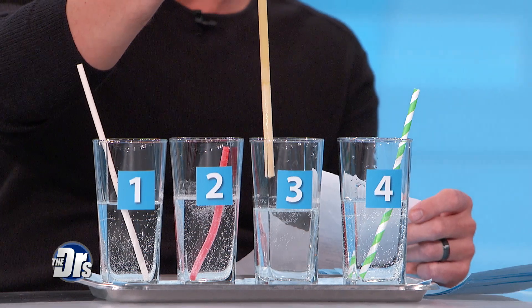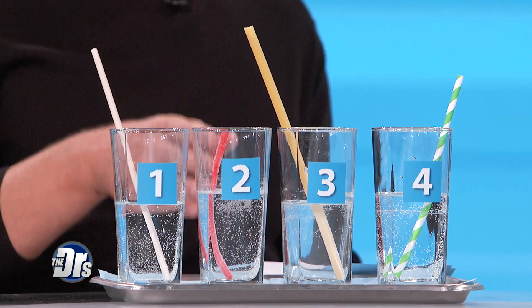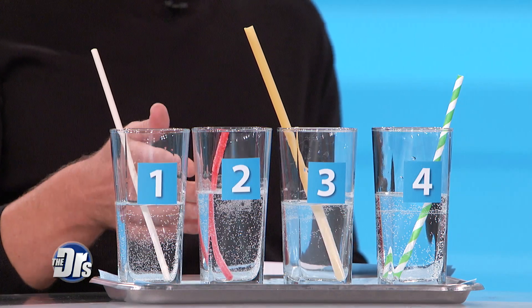This is a pasta straw. According to one manufacturer, it won't go limp for at least one hour. And number two is a candy straw — it looks cute, could be fun for kids, but obviously it's made out of sugar. Costs three dollars for 20 of these. Probably not what you want to put in your coffee.